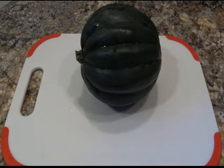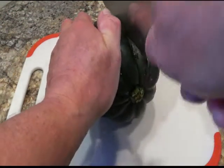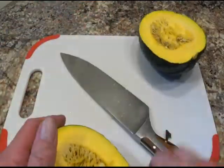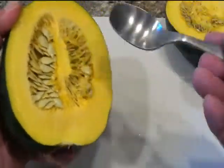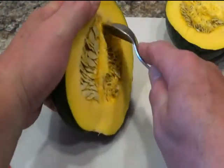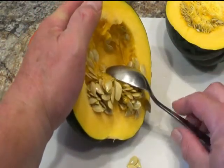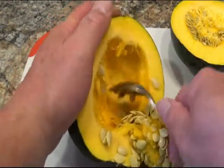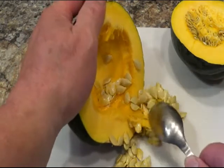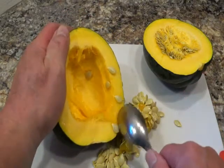This is how I do it — I'm gonna show you. You cut it, sharpen your knife, and then you just clean the seeds out. This is just how I like to do it. I'm not going haywire with this, just doing the basics that anybody can do.